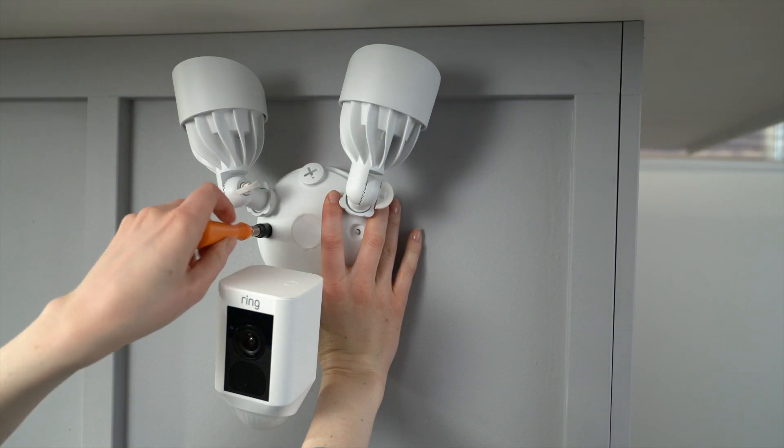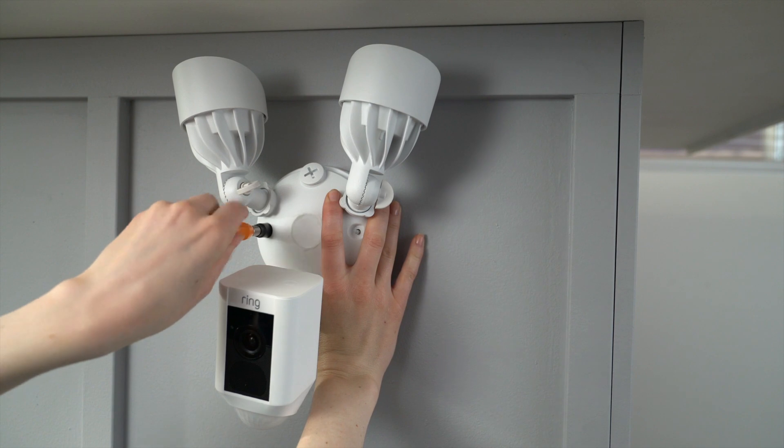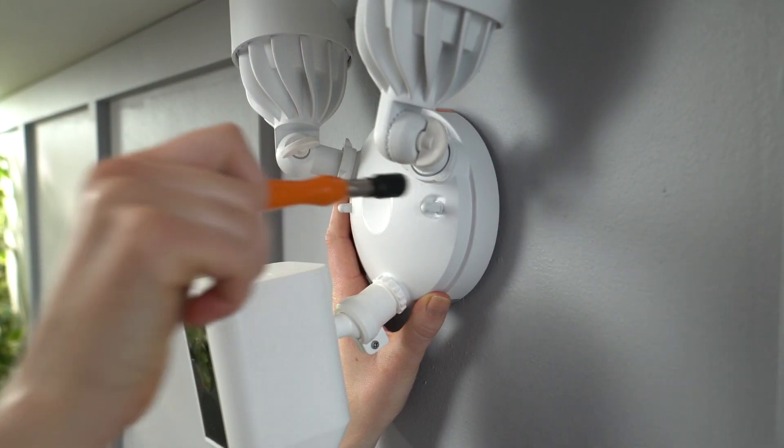Then attach the screw cap nuts. Use the ring screwdriver, which happens to fit these nuts, turning them until they're secure.